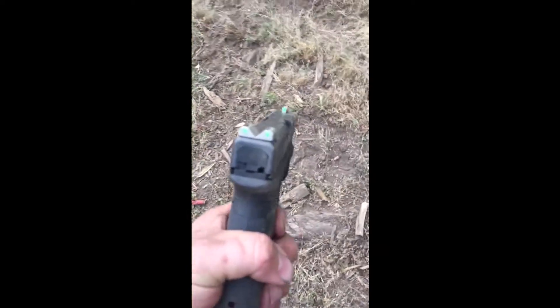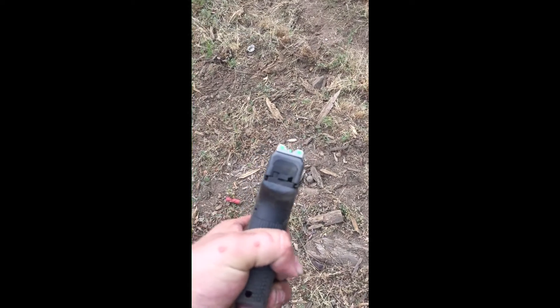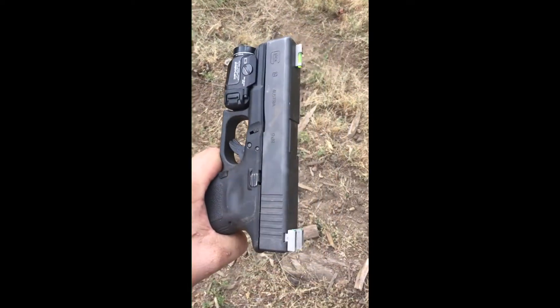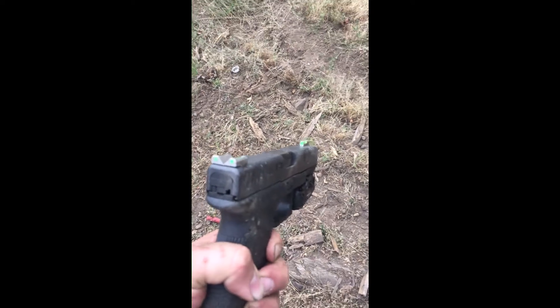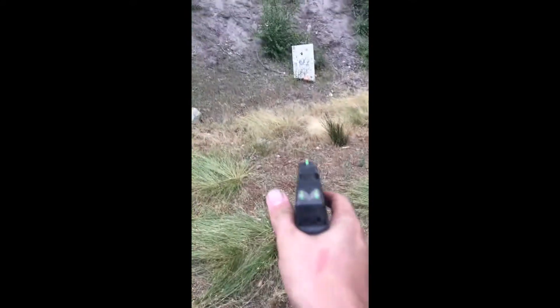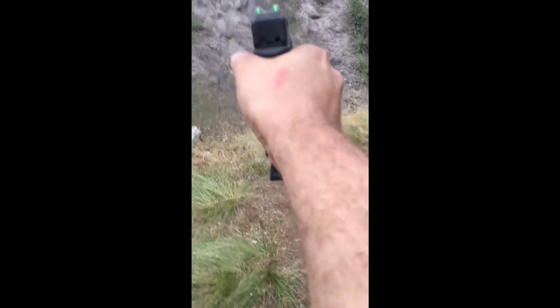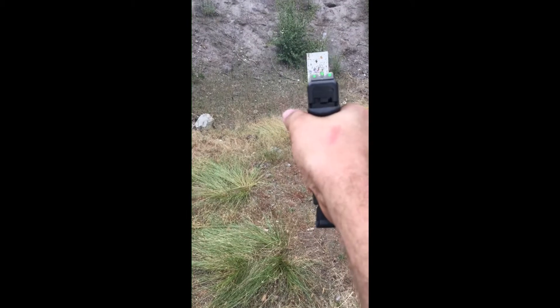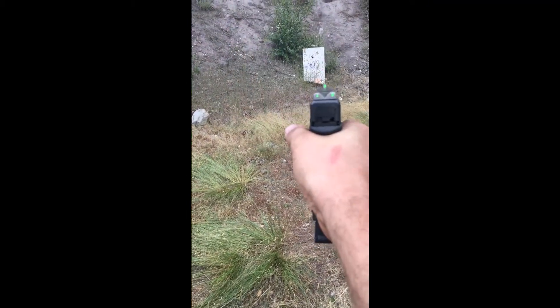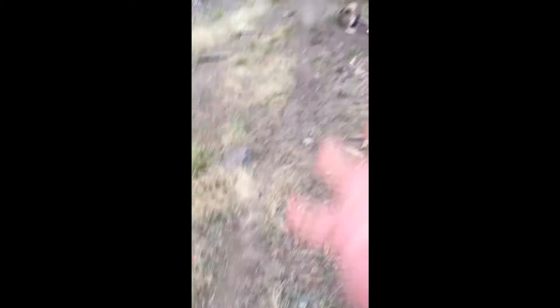Gun pointed at me — I might have broke the light. So we just gave this thing a toss through the dirt, loaded it, let's see if she still shoots. Empty — one friggin' magazine.